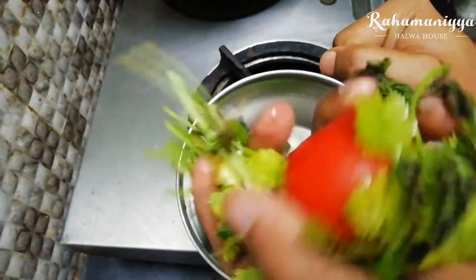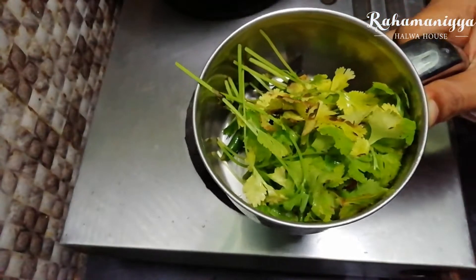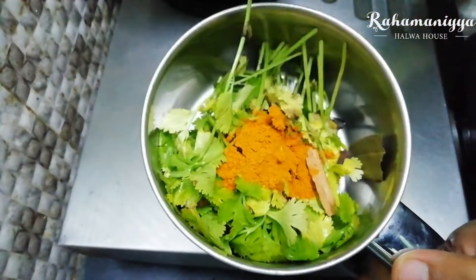First add chili, tomato and coriander leaves, and just blend it with a little bit of chili powder, bay leaf, cloves and cinnamon. Blend it without adding water.